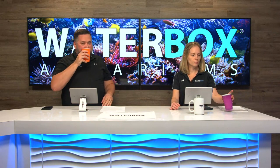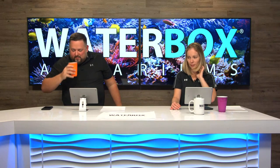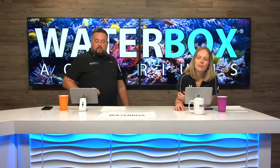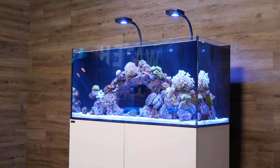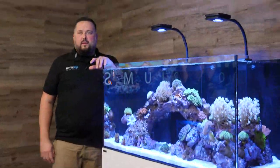Cheers to everyone — this is an exciting day! Rich is going to go over to the Marine X and give you a walkthrough while I look through comments and questions so you get to see it up close.